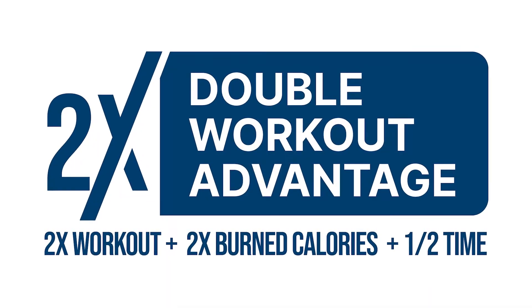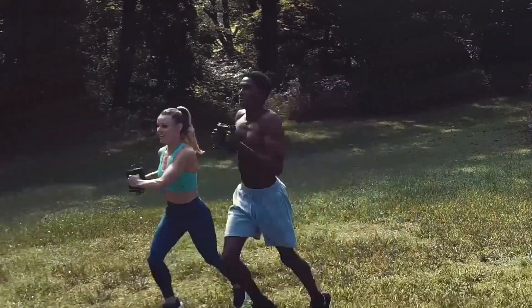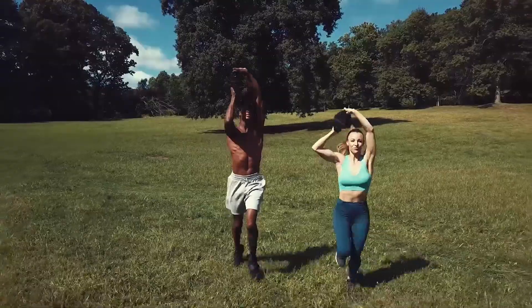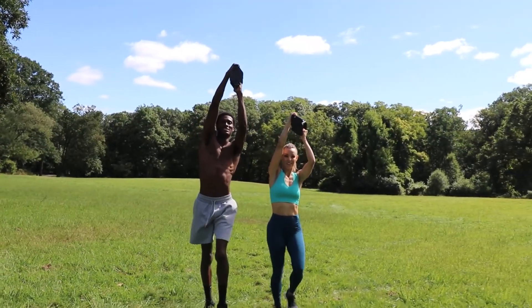The Double Workout Advantage combines two workouts into one, burning more calories in less time. It's perfect for busy schedules that don't have time to fit in strength, cardio, upper body, or lower body workouts on a weekly basis.